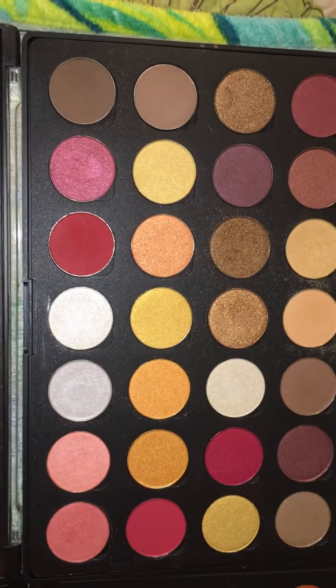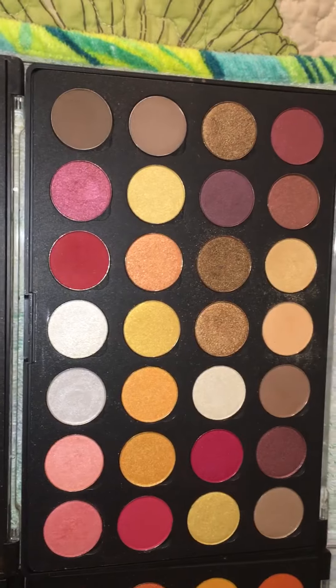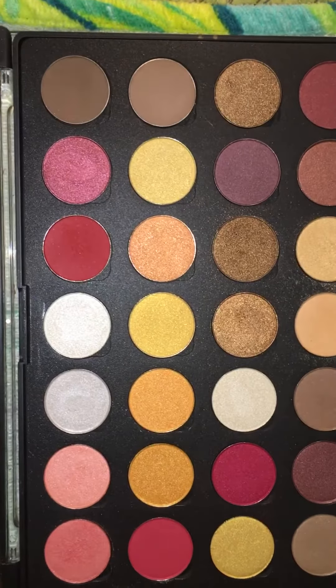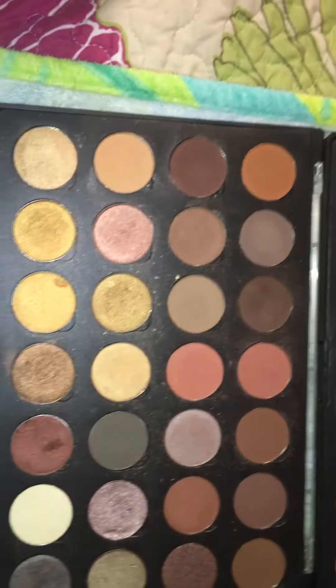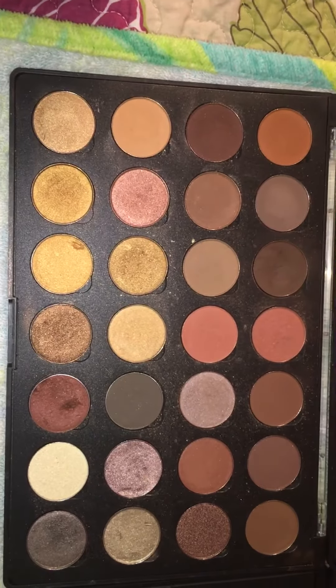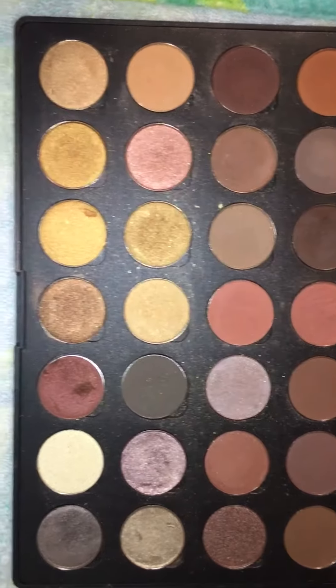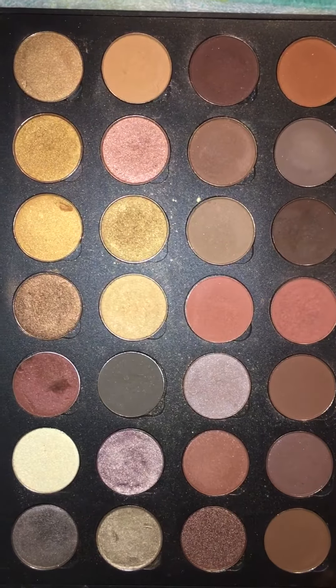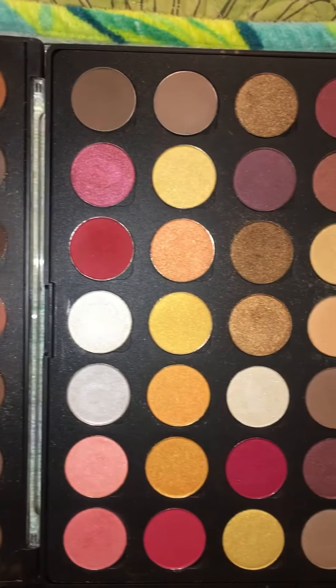My browns, my reds — there's some yellows in there also. And down here this is also like a nude brown palette that I put together. Here are some of the colors that are in there. But yeah guys, these are my babies and I'm making a collection of them.